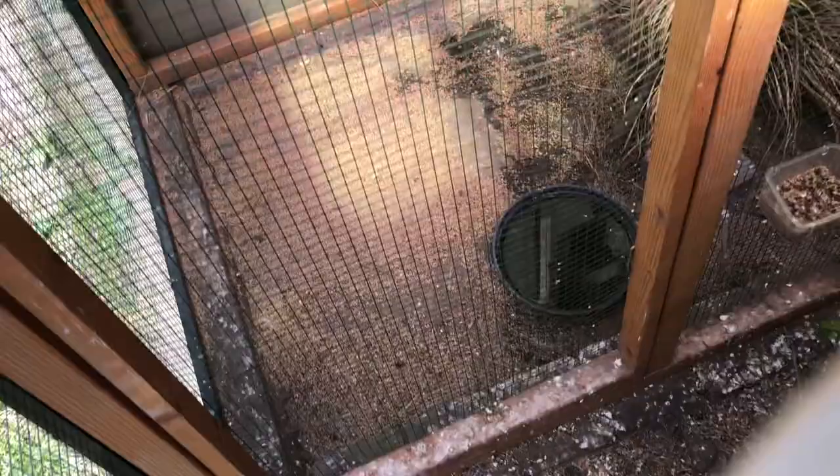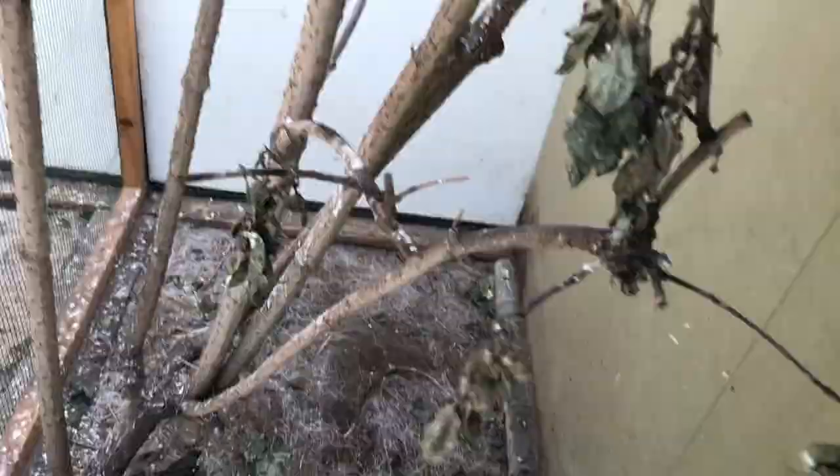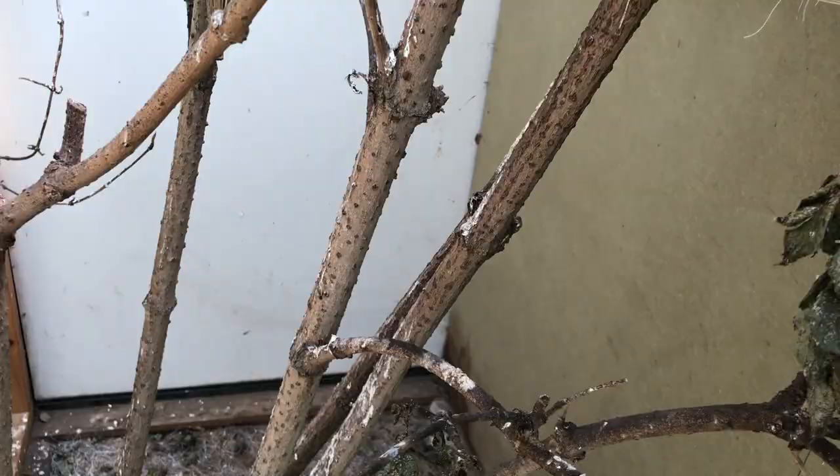Their first nest was under societies because this is the first time breeding with this pair and I didn't want to take any chances. That's something I usually do — the first nest of a new pair I put under societies to make sure I have at least a few youngsters, and that nest I will just leave them to do their thing. Now I will first put some of these buffalo worms for the reedlings.